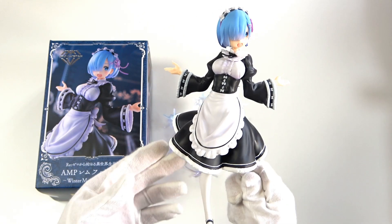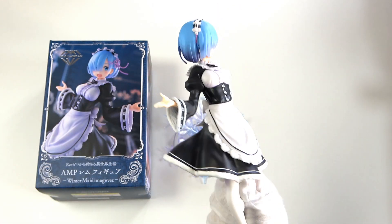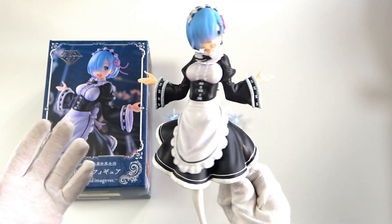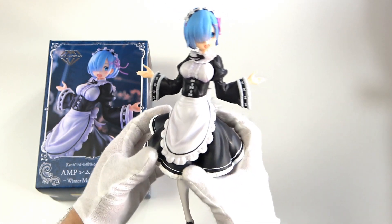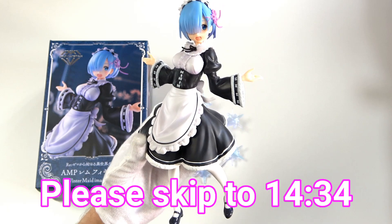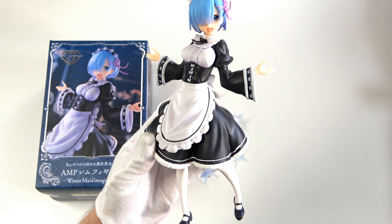This is an absolutely stunning figure and I am very impressed. You would not believe this is a prize figure — a lot of people would happily pay 7,000 or 8,000 yen for this, around 70 to 80 bucks. The fact that I won her for 16 dollars still blows my mind. Anyway, I'm now going to show you the pan shot — the under-skirt look. If you want to skip that, jump to the timestamp at the bottom, but I recommend you stay because it's actually quite interesting.